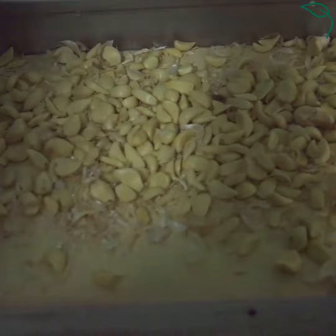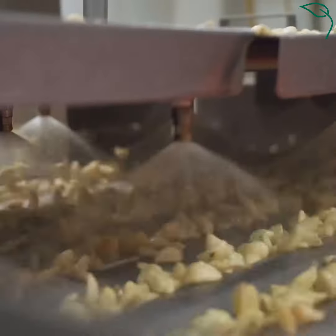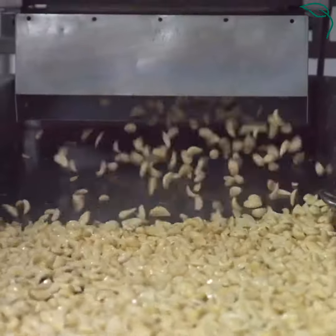From there, it's going to enter the first of our two optical sorters, and this one's scanning to see if any skin was left on any cloves. From there, it's going to run through an ozonated wash, which is a microbial kill step.